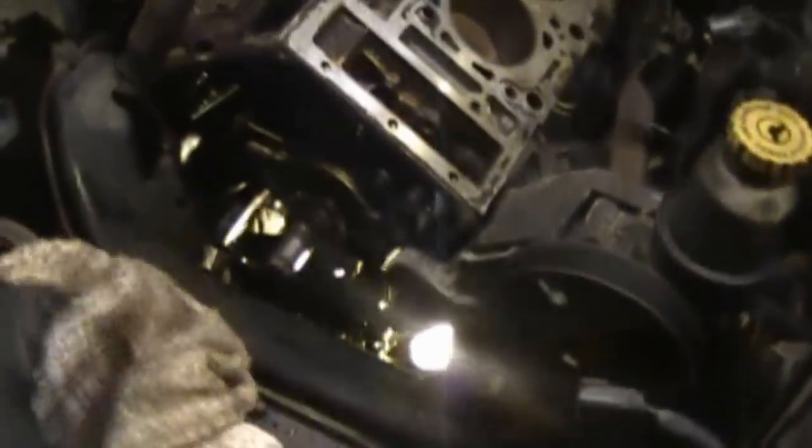I decided to go ahead and take the oil pan off because I'm going to have a hard time getting that timing gear off the bottom of the crank. I used a puller tonight but it was small and just broke the puller - that thing is on really good. I'm going to have to probably go to the store tomorrow and rent something to get that off.